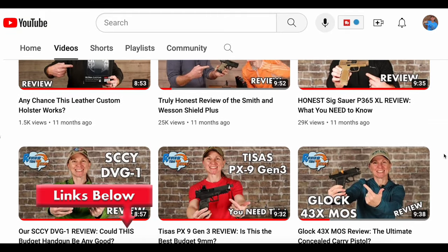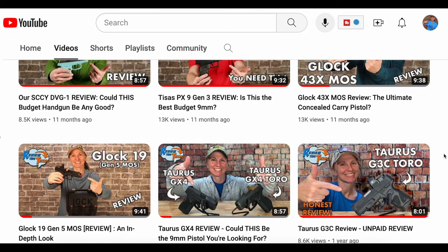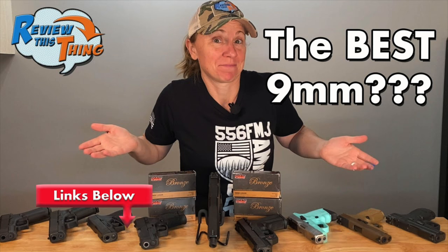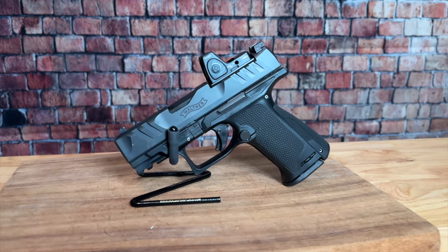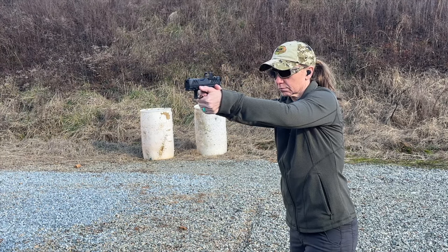If you watched our channel around this same time last year, you saw that we did about eight or nine different pistol reviews. We even took a group of friends out to shoot all of those pistols to hopefully find the perfect nine millimeter for the female shooter. When I found out that Walther had the PDP F-Series, designed specifically for the female shooter, I was definitely intrigued. The folks at Walther were kind enough to send one over to test — they don't pay us and have no input in our review, so it's completely unbiased. We've shot several hundred rounds through it at the range, so let's go ahead and review this thing.